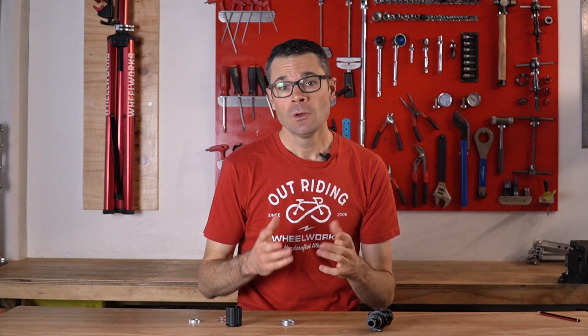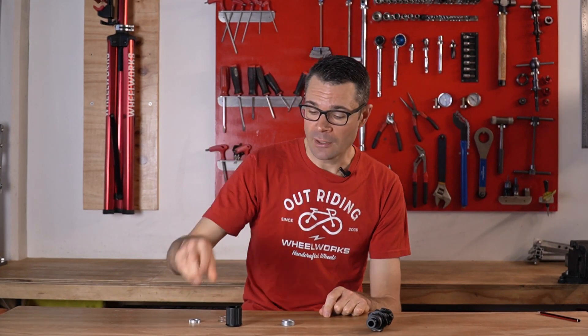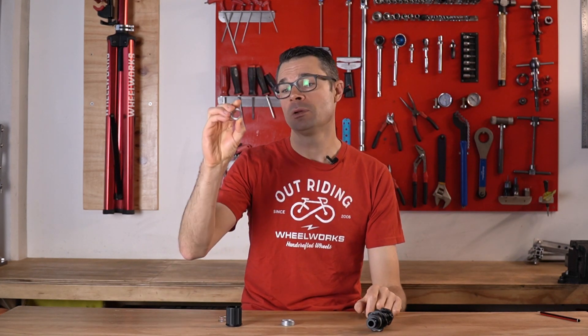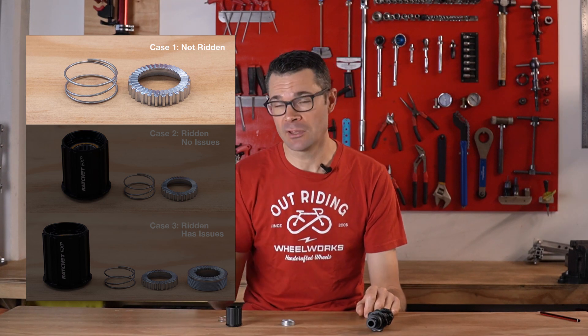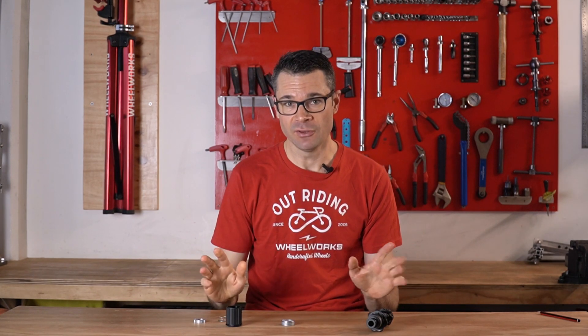So what does this mean if you've got an EXP hub with a batch code that doesn't have that number one? There are three possible outcomes. The first one is that you have not ridden the wheel — it's a brand new wheel that's been delivered and you haven't ridden it yet. All you're going to need to do is replace this floating star ratchet. It's a tool-free job: pop the freehub body off, take the old one out, throw it in the bin, put the new one in — job done. Literally 35 seconds.